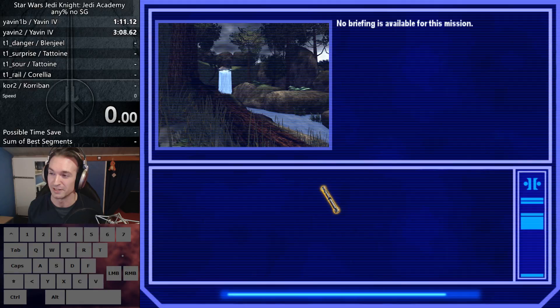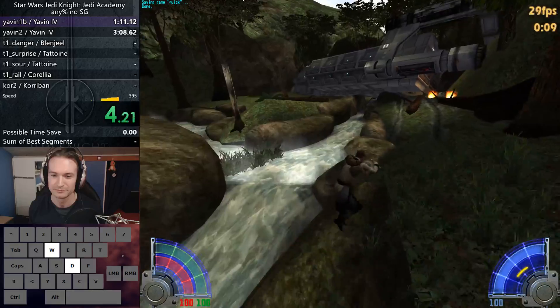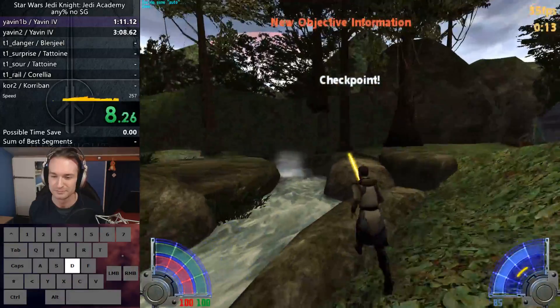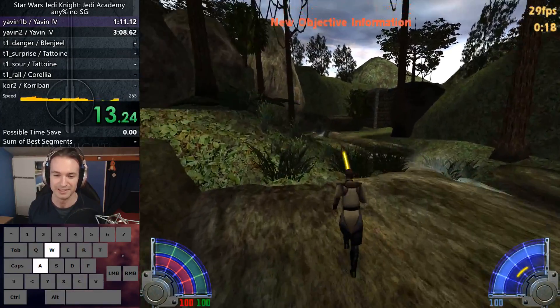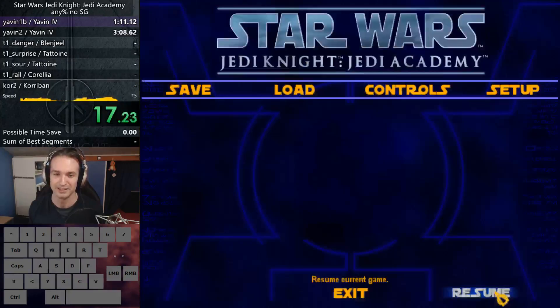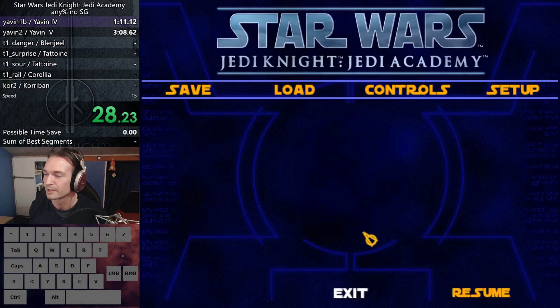Let's see if the timer actually starts by itself — it should, and it does. Wow, amazing. I'm actually kind of lagging a bit; it seems like maybe my stream quality is too high. Let me fix that really quickly, I'm sorry. I'll be right back.